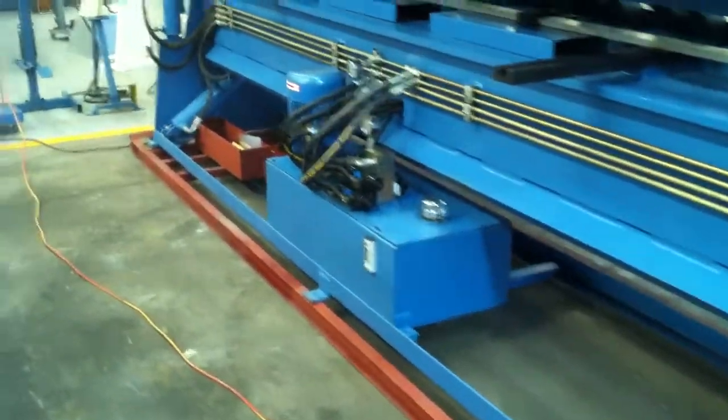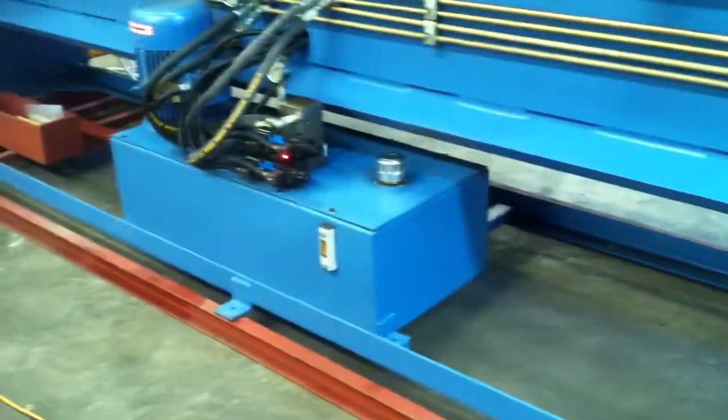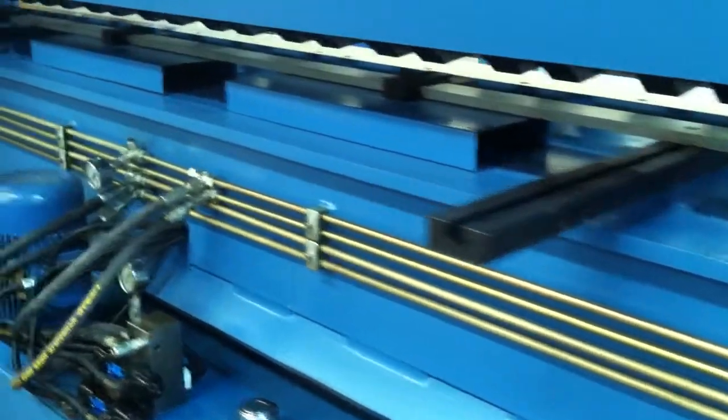The hydraulics are all neatly and professionally built and fitted across the back of the machine with the hydraulic tank there. The NC1 has a manual back gauge with heavy duty support arms, and there are 4 fingers located across the dovetail beam.